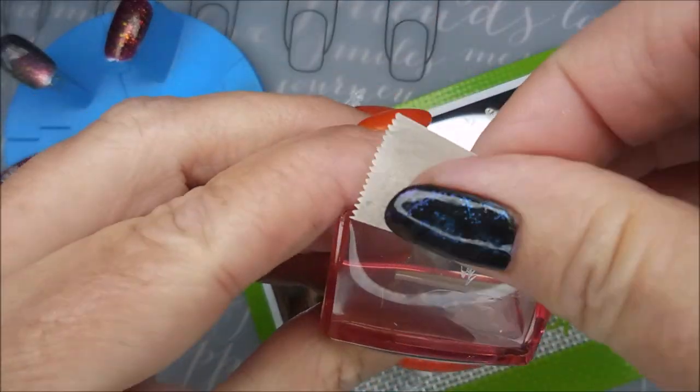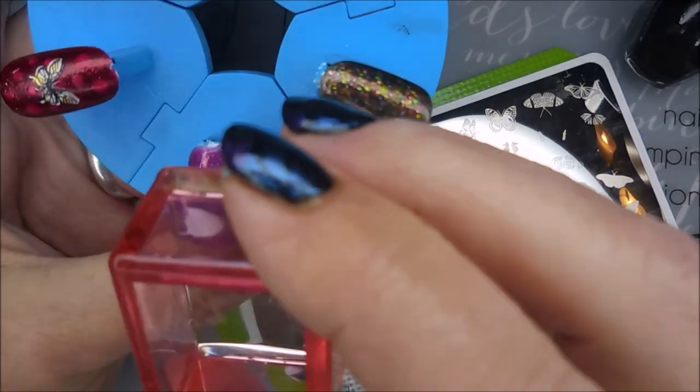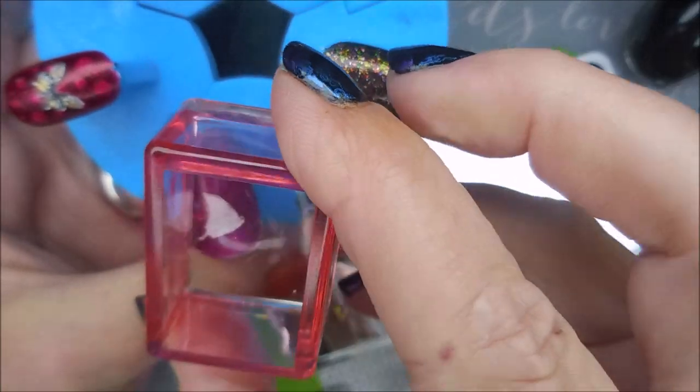I love how they've got so many different kinds of butterflies on this plate. You've got side images, straight images — it's just so cool.